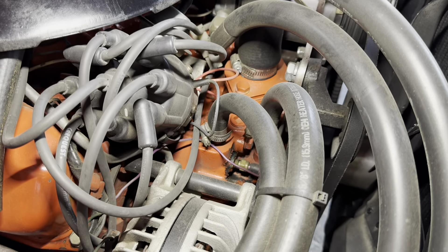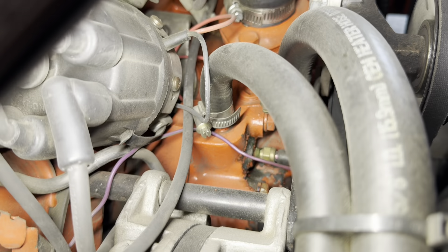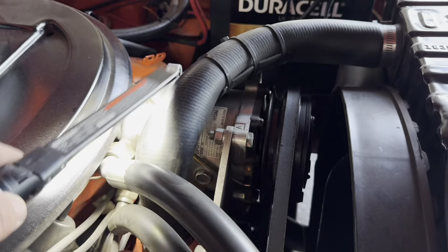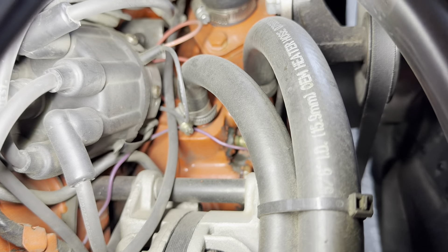On a 383 or 400 - which is the low-deck block on a Mopar - the numbers are on this pad back here underneath the distributor. Unfortunately there's a lot of stuff in the way and it's kind of hard to show on camera. On a 440 it's up here, it'd be underneath the compressor. On a 383 it's on that flat pad down there and it should read G383 with the assembly dates and HP next to it.